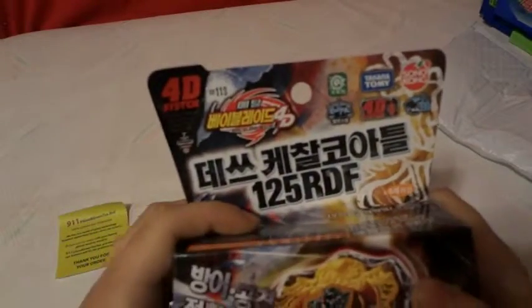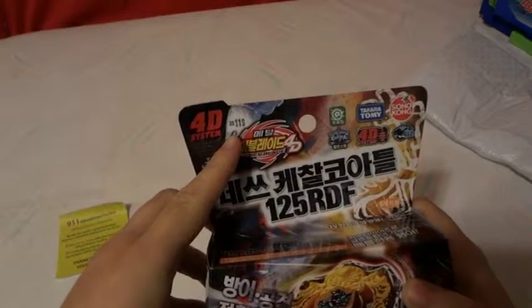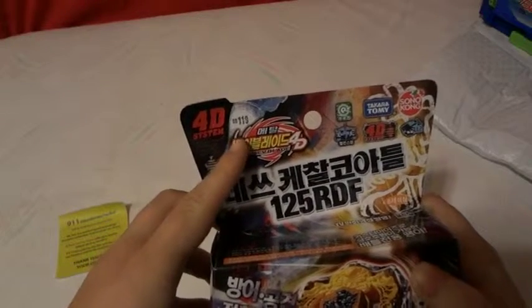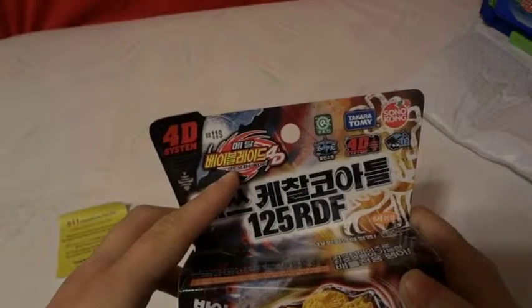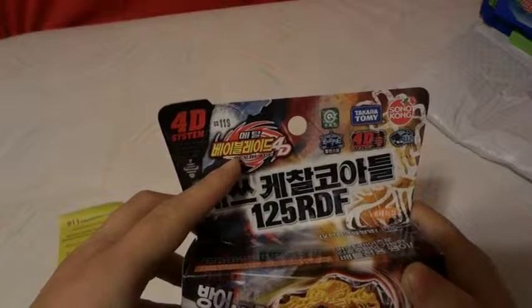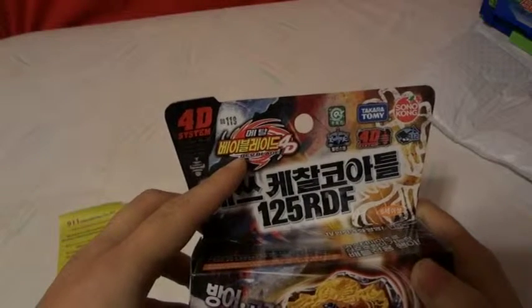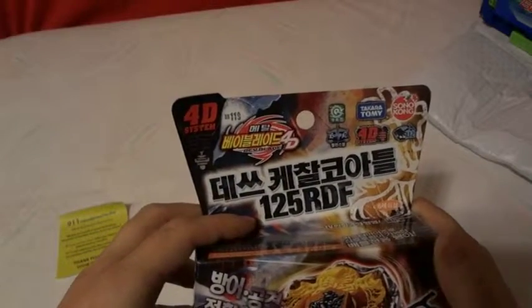As you can see, it is a 4D Beyblade, BB-119. It includes a Light Launcher 2, 4D System, Light Rotation, and it is a Balance Type.